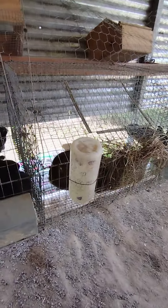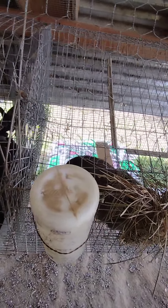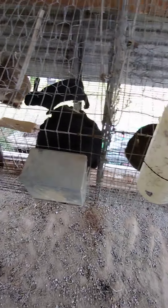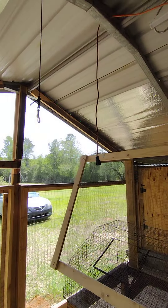We got all the rabbits — babies and mamas — over here. We have everything set up so we can access the food, hay, and water from outside, which makes it nice and easy. We framed all in here.